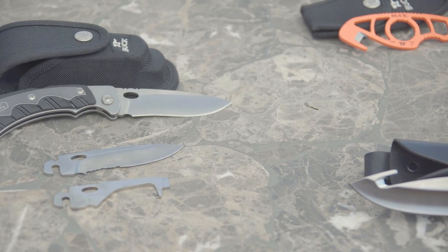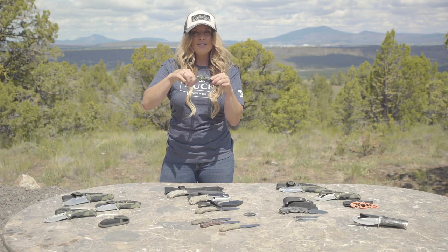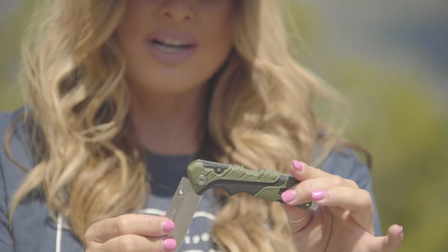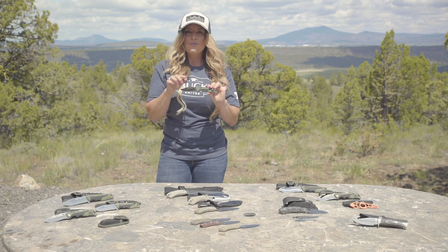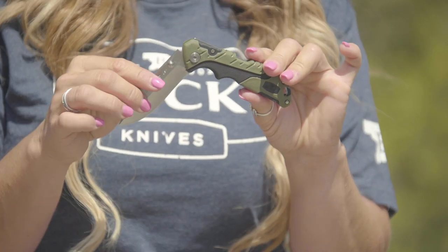Folding knives are much easier to carry in a pocket and take up less space in your backpack. The folding knives that lock are often referred to by their locking mechanism — for example, a lock back, liner lock, and frame lock, to name a few. However, not all folding knives feature a lock. Folding knives can also be a little more difficult to keep clean because of the moving mechanisms.